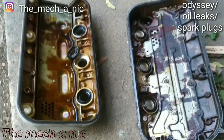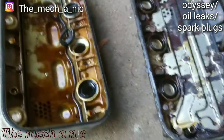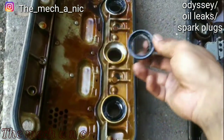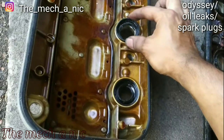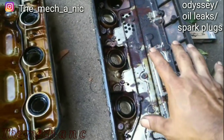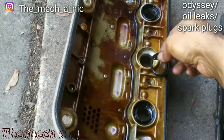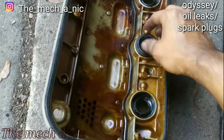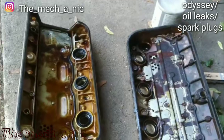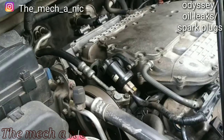Both valve covers are off the van now. Here's something that didn't take long to notice: look at the way these grommets or gaskets were installed on the back cover versus the front. The front cover was not leaking; the back one was leaking like crazy. Someone has clearly been in here and installed these little grommets upside down — that's why they're leaking.